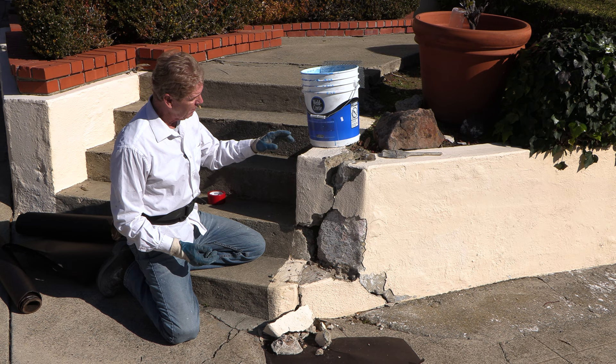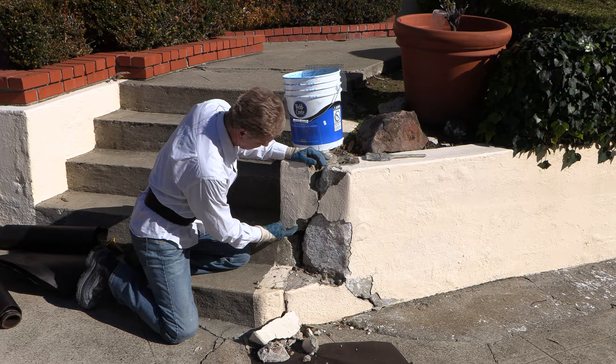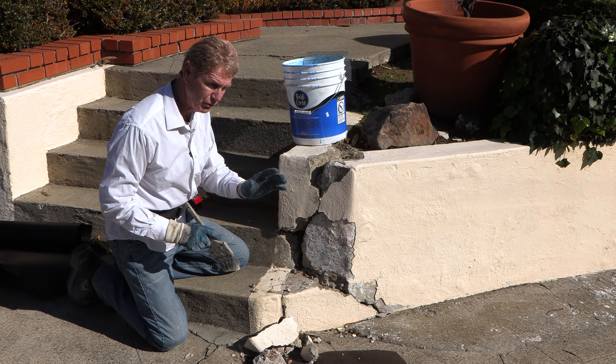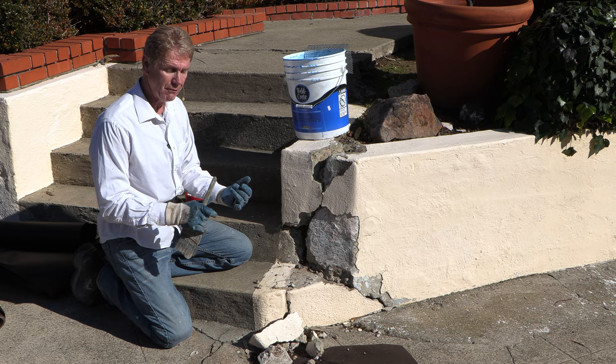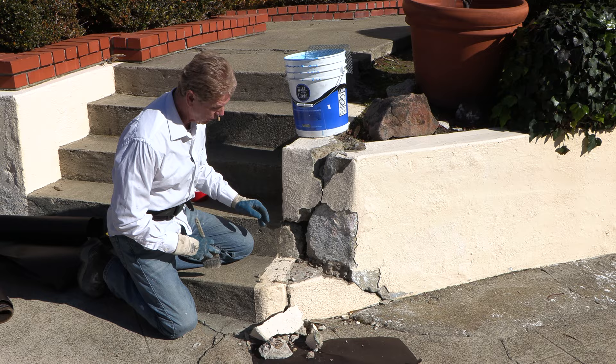Nothing will adhere to dirt, dust, grime, or moss. I can see a little bit of moss up here, and since this is new damage from the rain lifting it, it's kind of clean, but we're going to take a wire brush and then apply some bonding agent. It doesn't matter what bonding agent you use, but you've got to have some kind of mechanical bond. This one is blue so I can always see if I miss a spot. Quikrete, Sakrete — all these bonding agents are available at Home Depot, Lowe's, or any neighborhood hardware store.